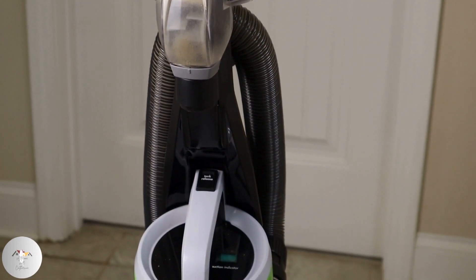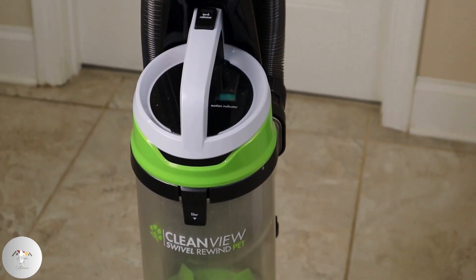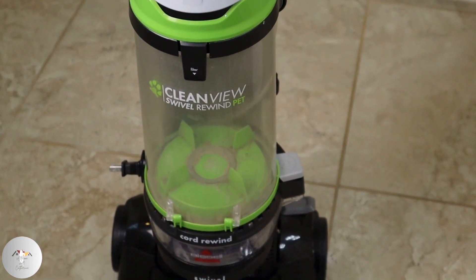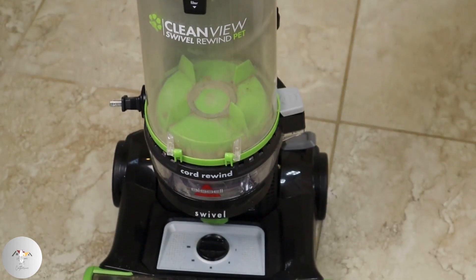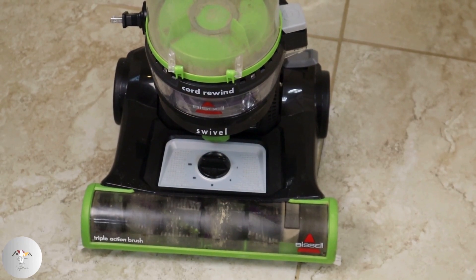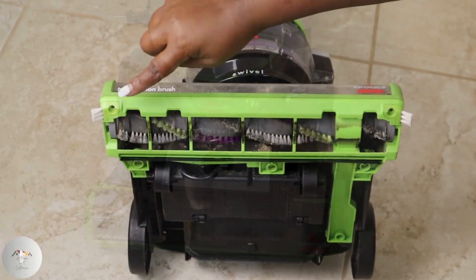In this video we're diving into the world of cleaning with the spotlight on the Bissell Clearview pet vacuum cleaner. In my last video we talked about the five benefits of keeping your vacuum clean, so now let's take a step-by-step tutorial on the components to be cleaned on the Bissell Clearview. Let's get started.